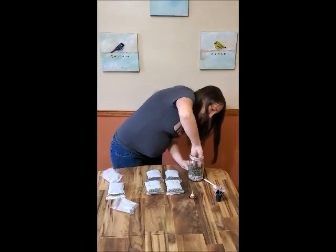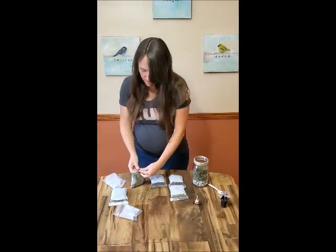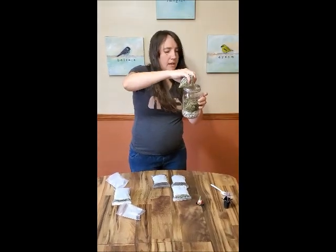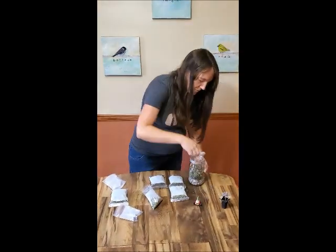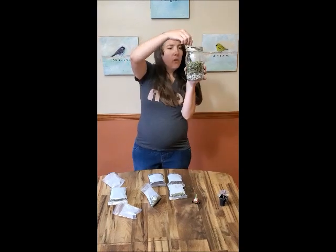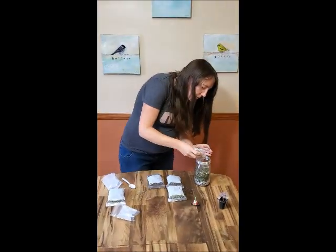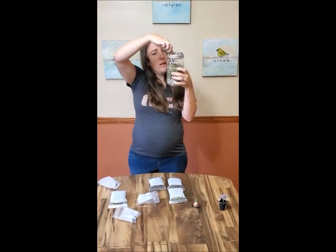Now that I have my layer of moss in there, I'm going to take one of my bags of glass and put that in next. When you're handling this glass, you want to be careful — it could still have a few sharp edges. It should be mostly smooth but you never can be too careful. Use your spoon rather than your finger to spread it out the way you like. I think I want my glass layer to be a little bit thicker, so I'm going to keep adding a little bit more and use my spoon to spread it all out.